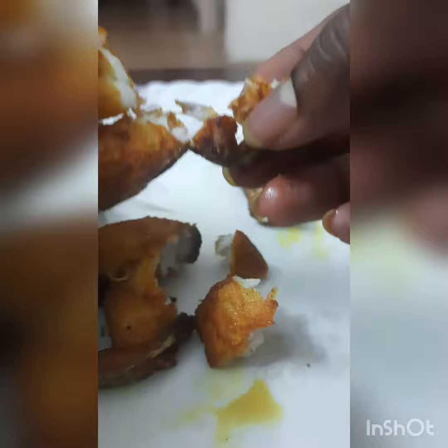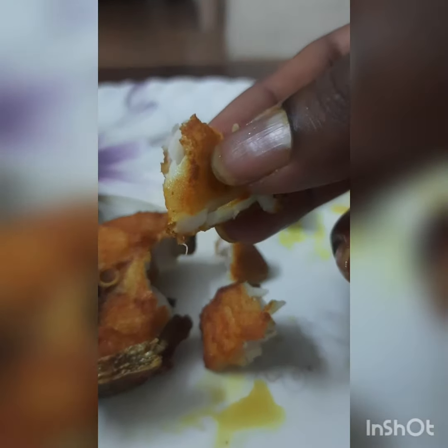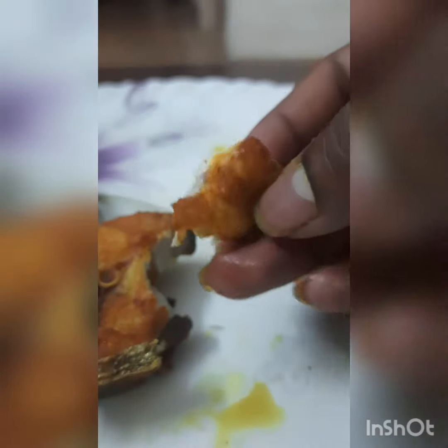Now let's see how it is. It's soft and crispy. It's not a good one. It's a good taste.